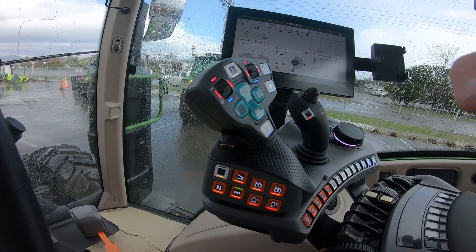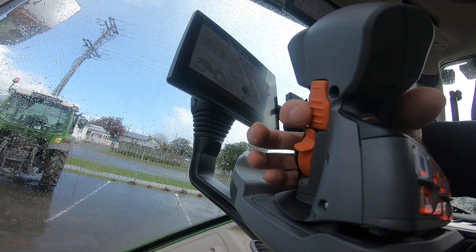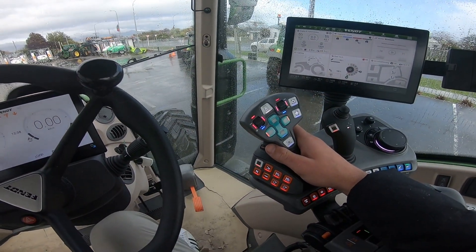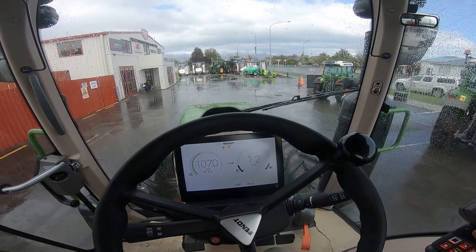To drive in joystick mode we simply have to use the activation button on the back side of our joystick, which is this one. We hold that in and push our joystick forward. This will then put us into forward drive.